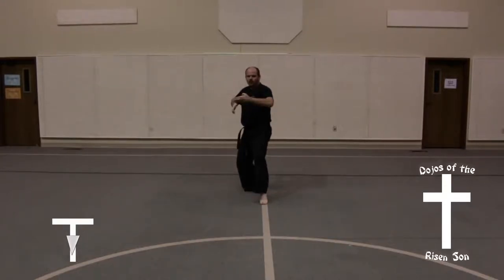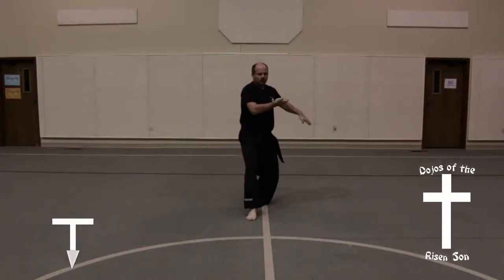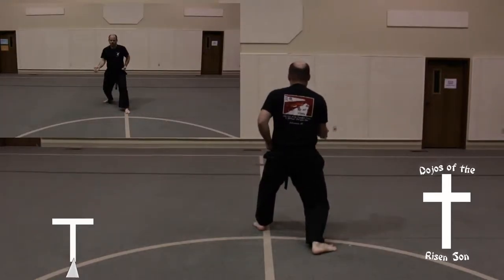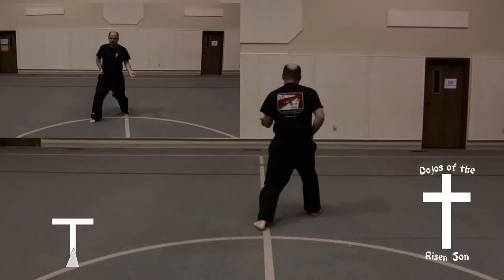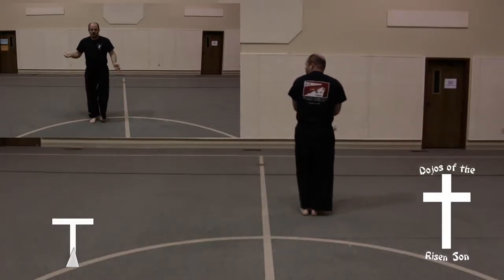Step forward in a rear foot stance, knife hand guarding block. Step forward in a rear foot stance, knife hand guarding block. Left foot steps up, right foot comes around into a front stance, right upwards palm block. Right foot steps forward into a front stance, left upwards palm block.